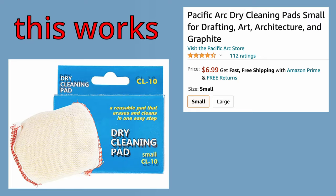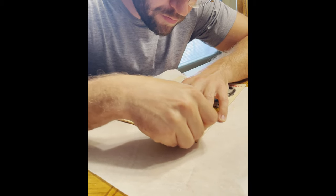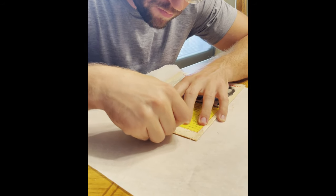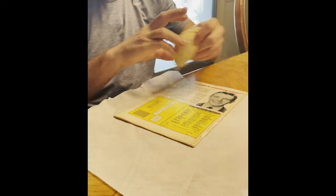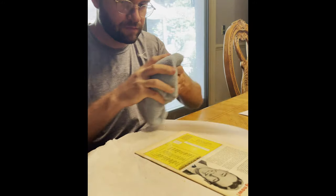So what you're going to need is this little dry cleaning pad. You can find this on Amazon, find it at Walmart — I think it was like six or seven dollars. And basically it is going to be almost like a magic eraser. It's going to create these little pellets, these little almost eraser-type shavings that come out of the bag, and it is actually going to remove dirt and soiling from your comic book.